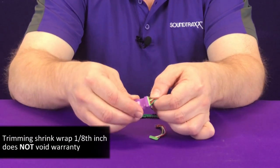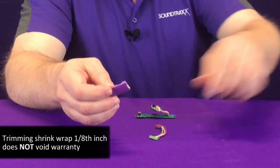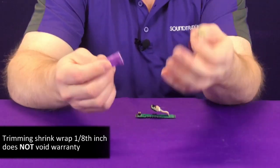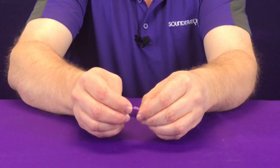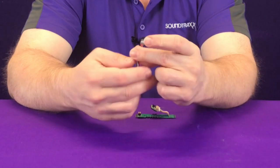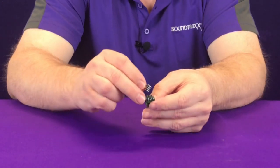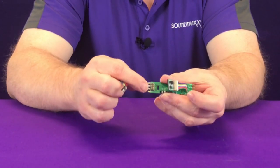To do this, we can simply trim the insulation back enough to reveal the plug, unplug it, and set it aside. Then we take our 810135 harness, plug it into our TSU 2200, and now we have a plug-and-play harness that will simply go into the 8-pin plug.